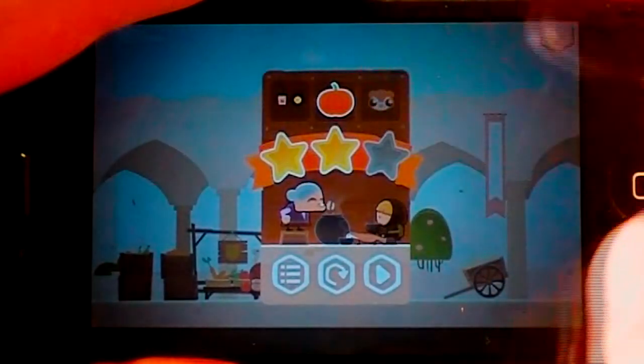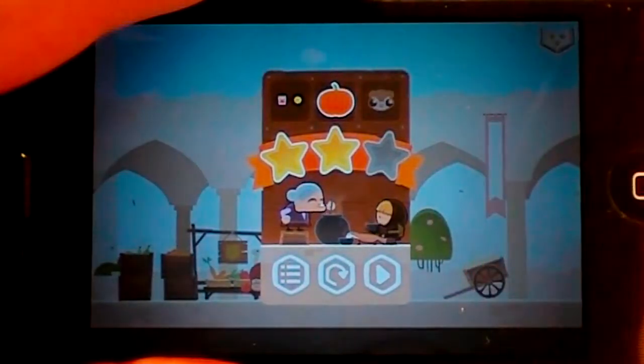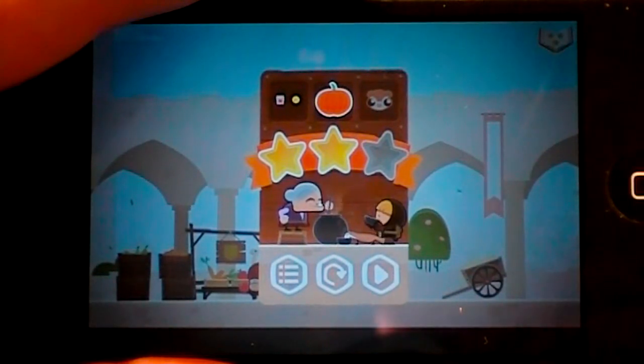So you can see I got two stars on the mission. I didn't get all three because I didn't collect the little gerbil-looking dude. So this is basically Tiny Thief.